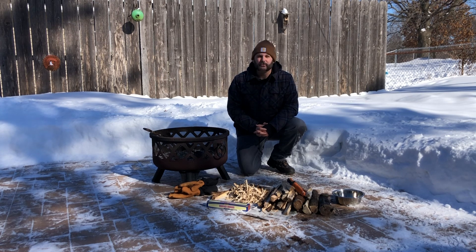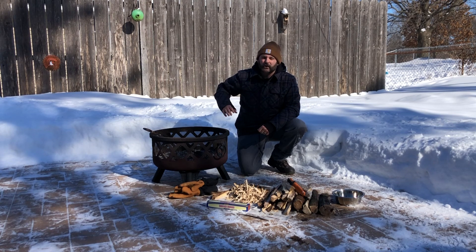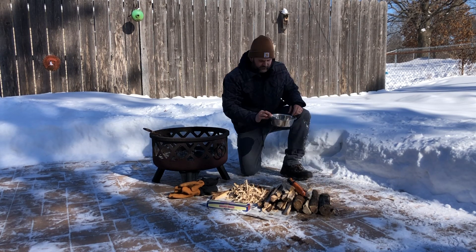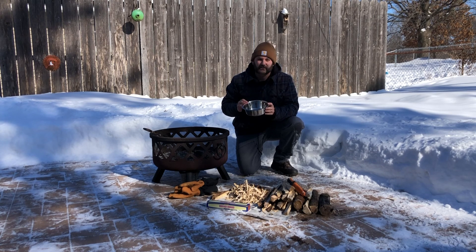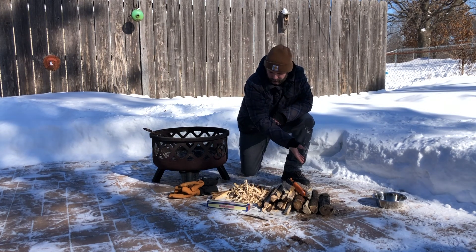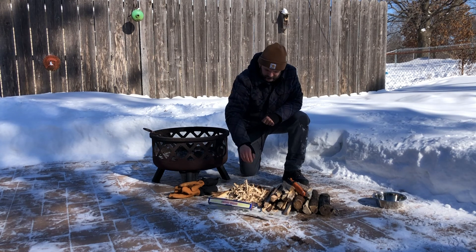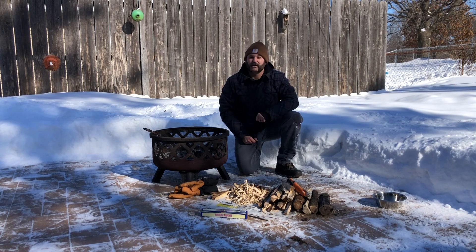The materials we're going to need to get started today are a fire pit, a fire ring, or a fire grate. If you don't have one of these, you can also pick up a stainless steel dog bowl for not very much money — a bigger one you could definitely use to get a fire started. We're going to need our tinder, our kindling, and our fuel. We're going to need something to start the fire with — matches or a lighter. And finally, we're going to need plenty of snow or water to put that fire out.